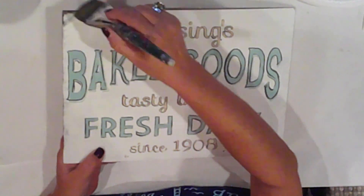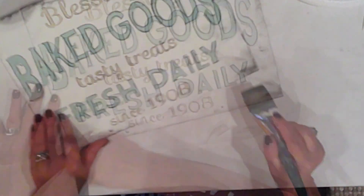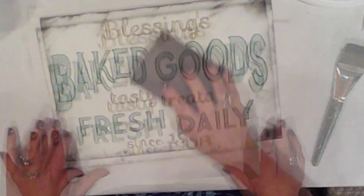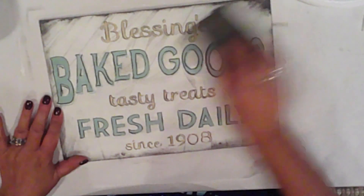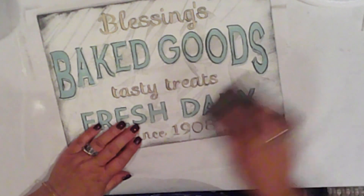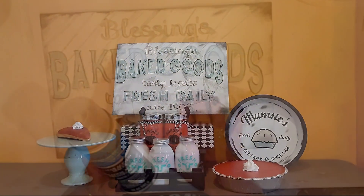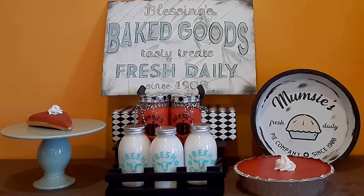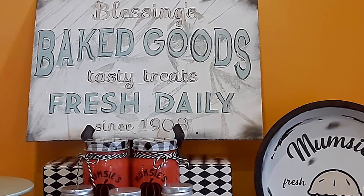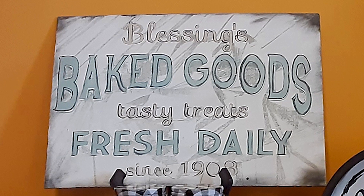I'll distress it by dry brushing with charcoal, and I'll lightly sand to add to that faded appearance. To finish, I'll spray with a clear matte sealer. These DIYs will be a nice addition to my Thanksgiving decorations — they're simple and affordable and I'm really pleased with them. I hope you enjoyed watching. Please be sure to check out our host channels and the playlist in the description box — you'll find loads of creative inspiration there.